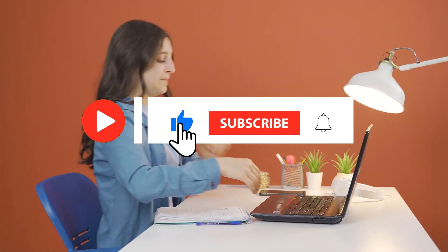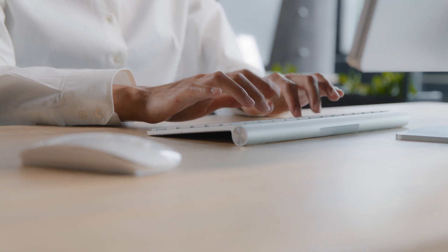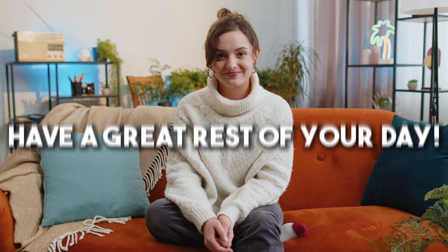Thanks for watching the video. If you like this content, be sure to leave a like and subscribe. If you're looking to buy a mini-split, be sure to check out thetradetable.com, the best mini-split resource online. Have a great rest of your day!